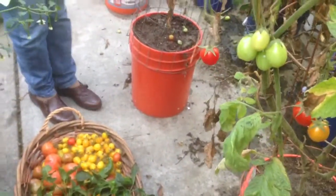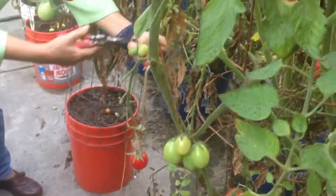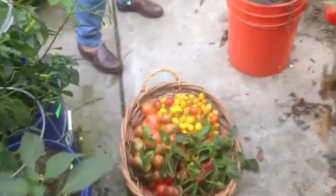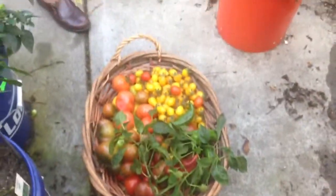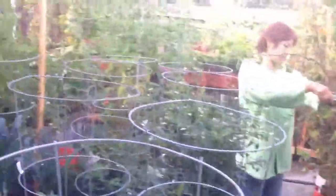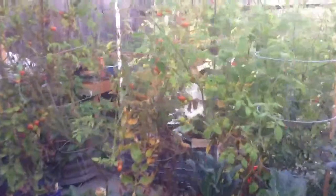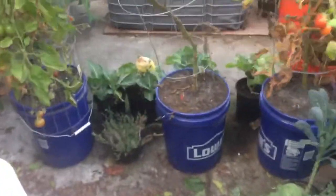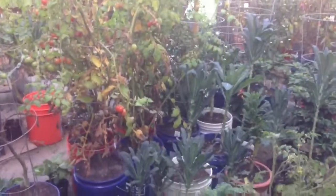We're harvesting and we have a lot of tomatoes — that big basket there is a picnic basket, something like that. We have a lot more tomatoes, like you can see right here. It's a lot of tomatoes on that plant, and this one too. Each plant is in a five-gallon bucket — I don't have land, just a concrete slab here.